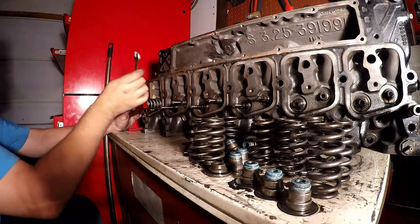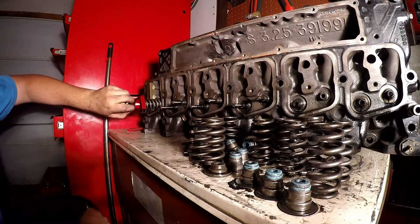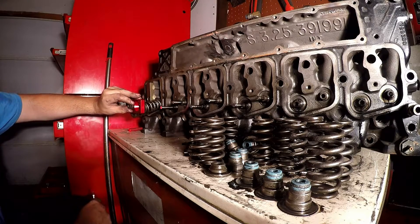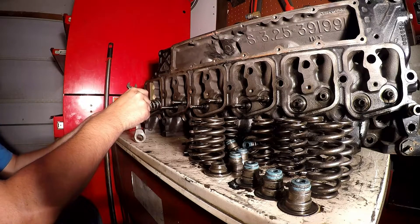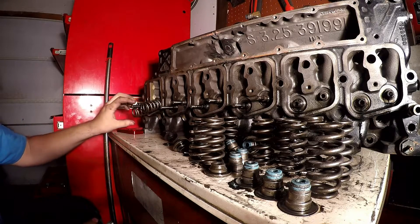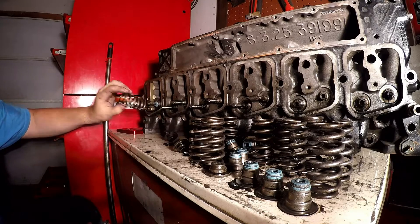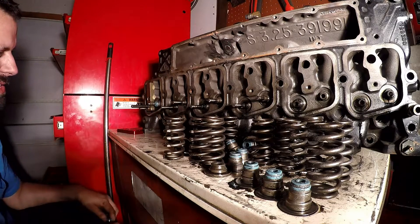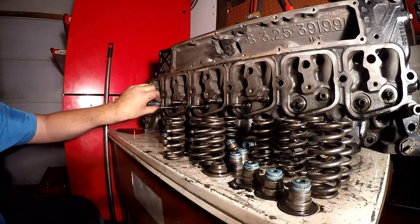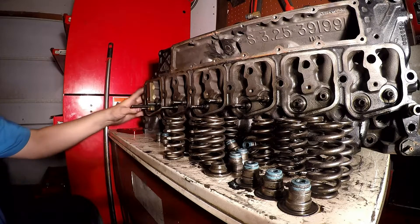On the 12 valve, the stock valve springs are weak enough that high boost pressure can actually overcome the spring and open your intake valves. And if you have an exhaust brake, you're gonna want upgraded springs on the exhaust valves too. They start floating around 3200 RPM, so if you want to rev it up at all, you're gonna want better valve springs.